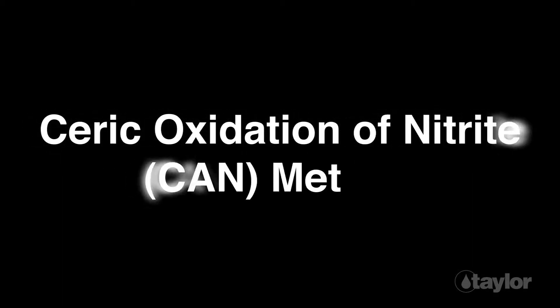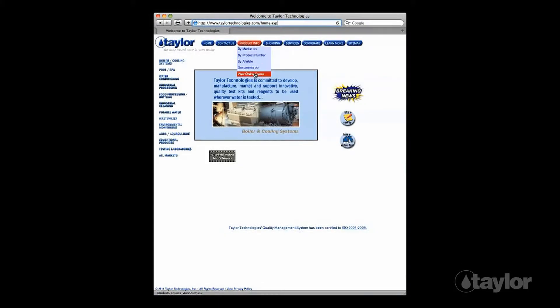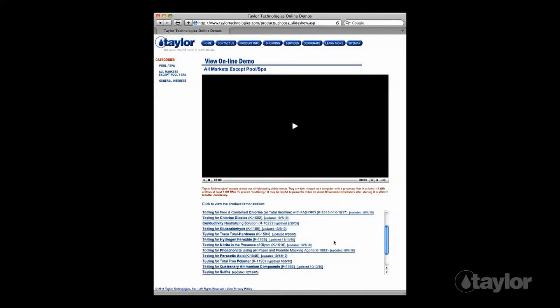Taylor's test kits for nitrite incorporate either the permanganate or the CAN (seric oxidation of nitrite) method. The CAN test is perennially a bestseller, but when raw materials for the CAN titrant become difficult to source and pricing increases, the permanganate method offers a cost-conscious alternative — if the system has not been treated with glycol. A video illustrating the CAN method, titled 'Testing for Nitrite in the Presence of Glycol,' can be found in our online demo library.